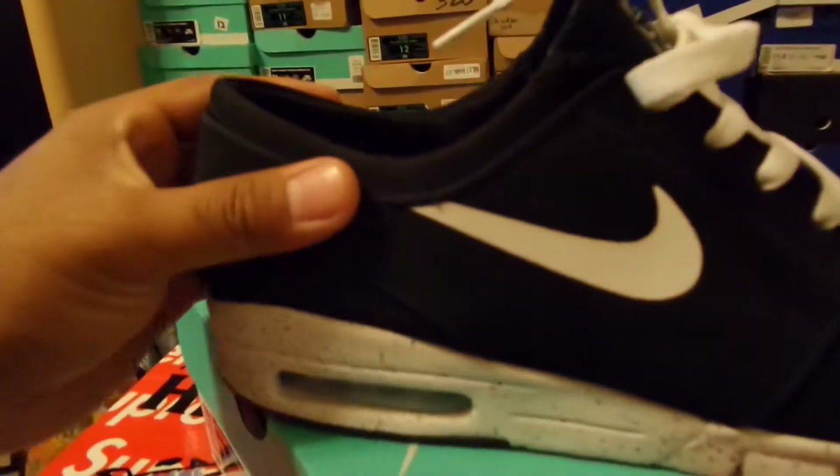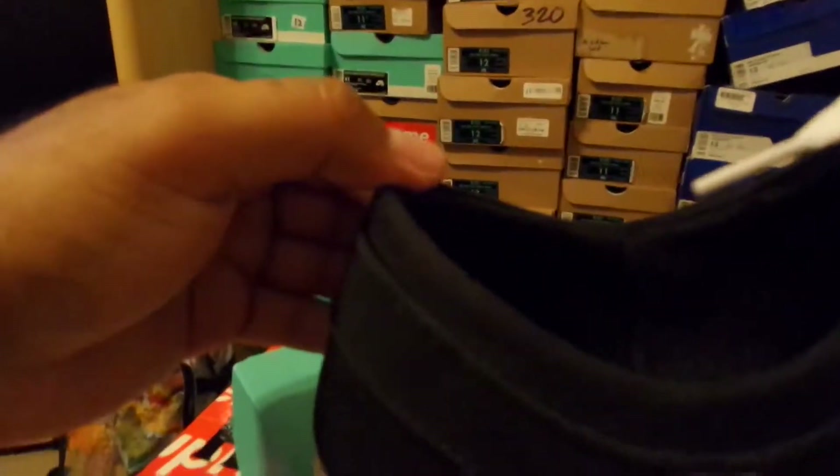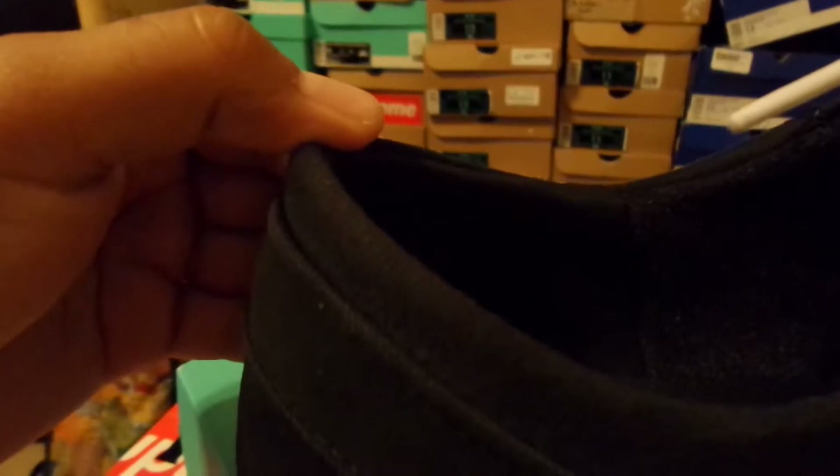Your inner liner — this part right here is suede, that's going to be suede in there, and then it turns into nylon right there.